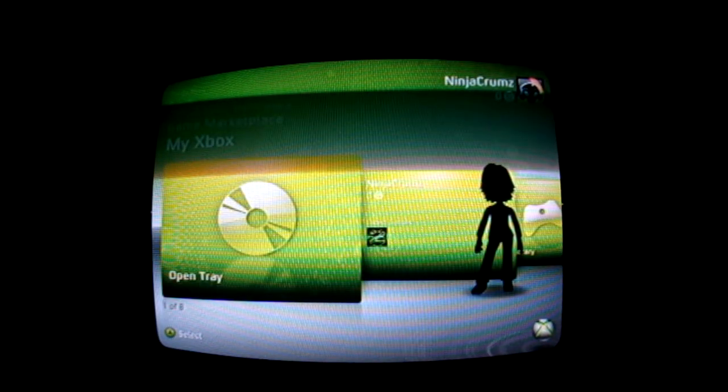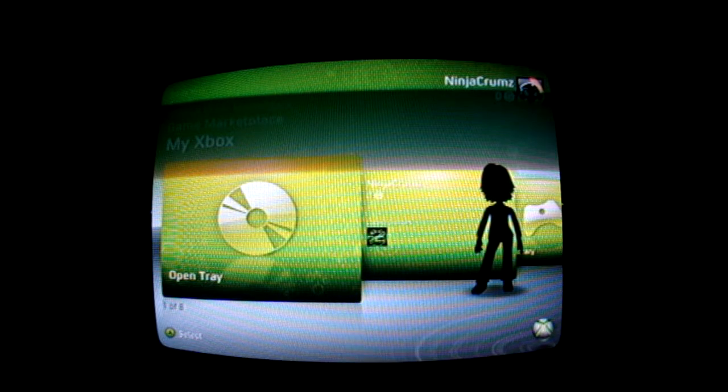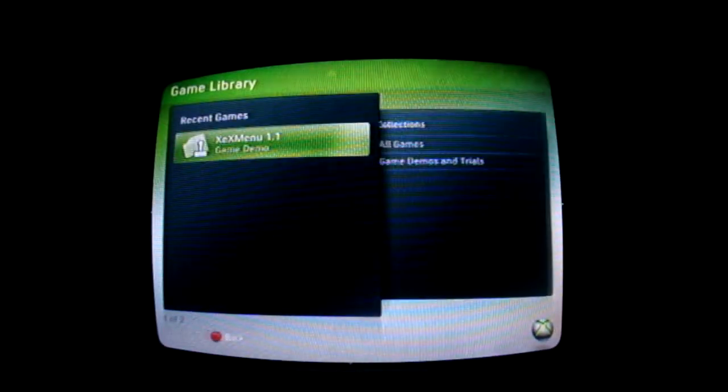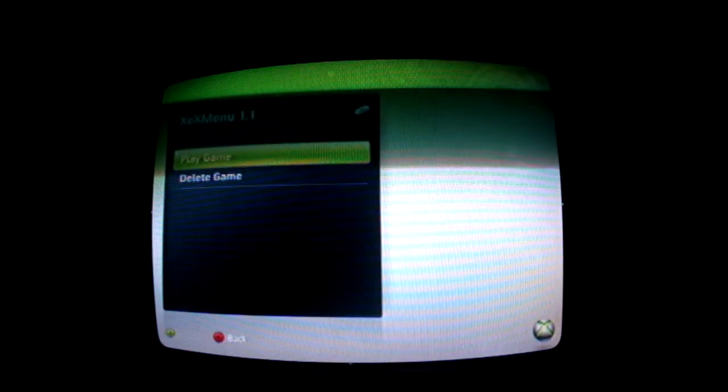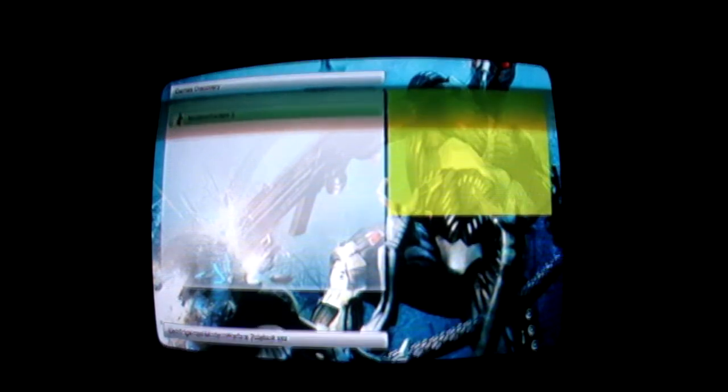Okay, so you can see this is me — Ninja Crumbs, that's me. We're basically going to go to Game Library, and XCX menu is going to be in here as a game demo. So basically we just start it up, play game, and then it should load. Now if you're like me and you put your games on your flash drive or an external hard drive, it'll be right down here. So as you can see it's flashing, so that means it's loading data.